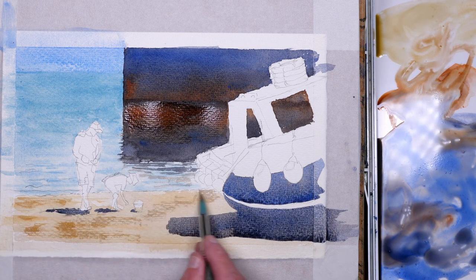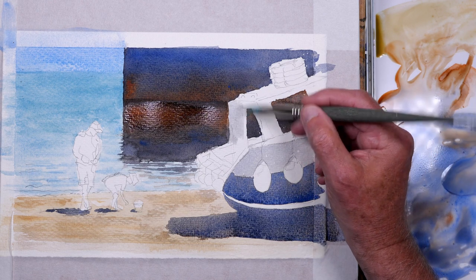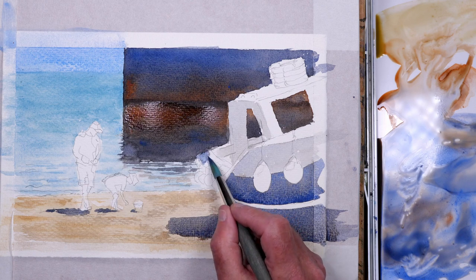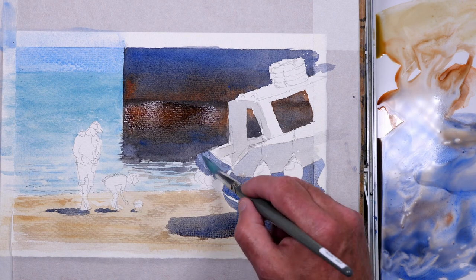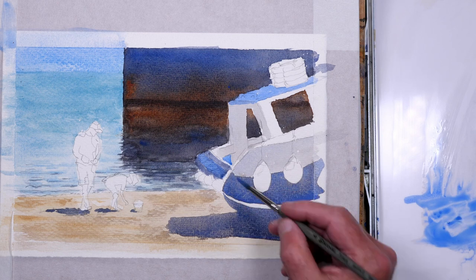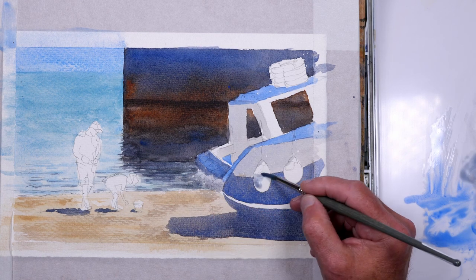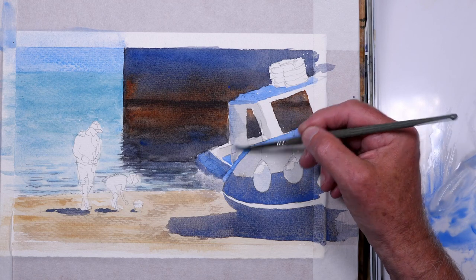Adding a bit more pigment, not forgetting the shadows on the two figures and the red bucket. This is a little bit of darker raw sienna scumbled in with the side of the brush for the beach. For the top of the boat I've watered down the same grey mix so it's a much lighter grey. I've let that dry and I'm just adding the blue of the roof of the cabin — a nice cobalt blue, bright sunny colour.